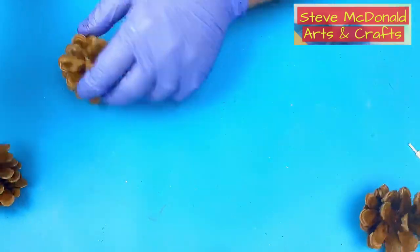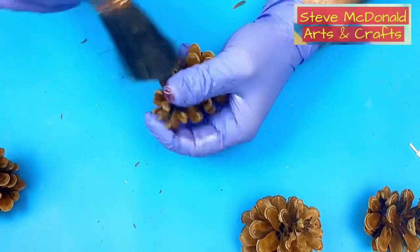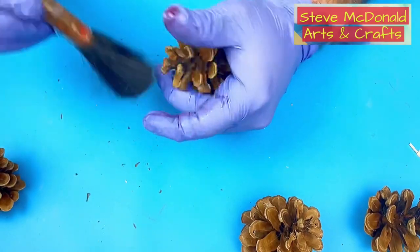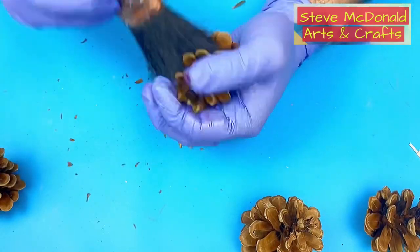Before I start with a pine cone though, I always give it a good cleanup. As you can see, this one is quite dirty, so I go over it with a paintbrush — a stiff brush — and give it a really good clean to get rid of all the loose bits hanging around in there.